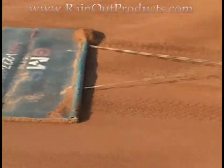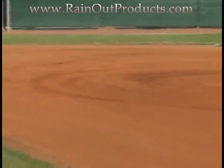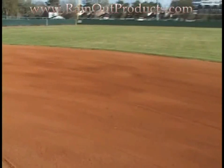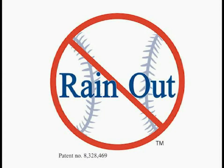Now you've conditioned your field just that quickly. As you can see, it holds the moisture in and keeps your field conditioned on hot summer days. For more information about the product, visit www.RainOutProducts.com or give us a call at 888-609-1163.